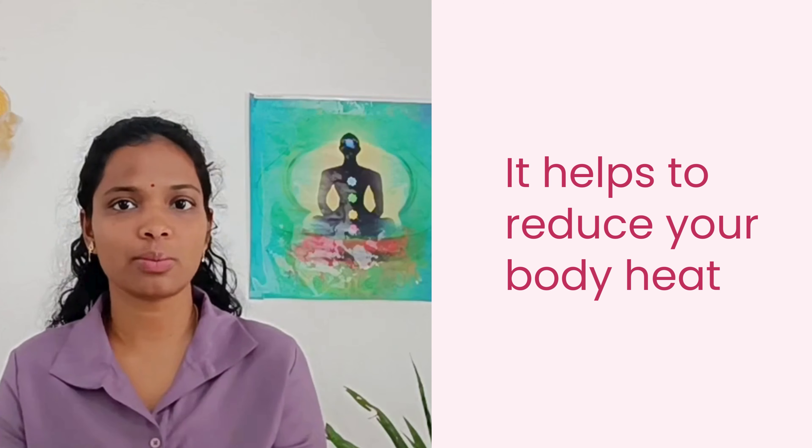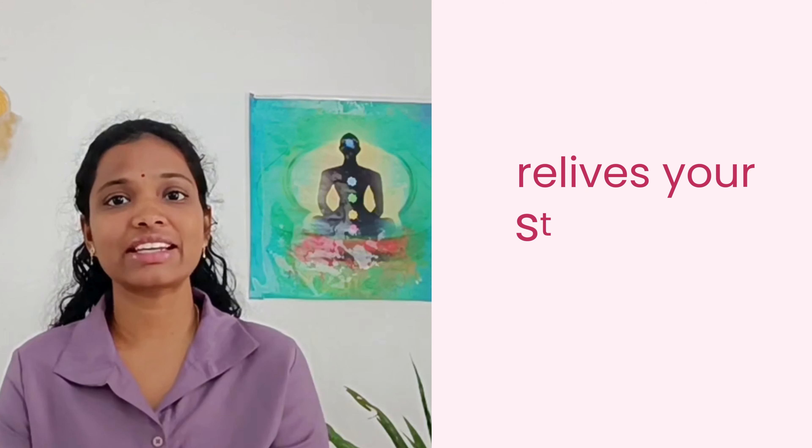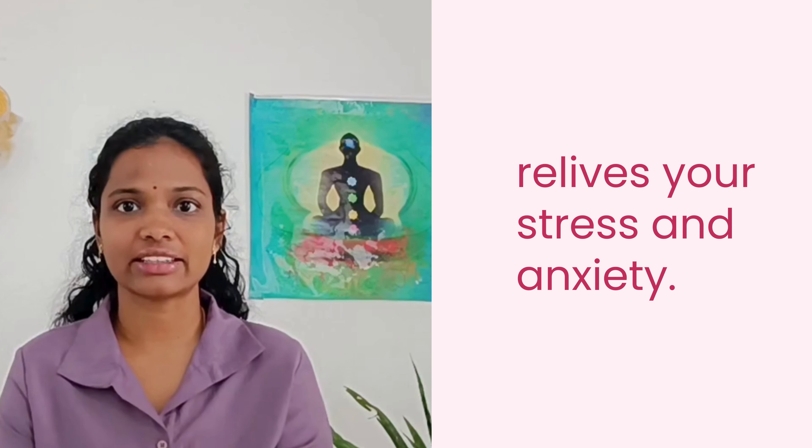There are 3 main benefits of Sitali pranayama. First, it helps to reduce body heat and inflammation, providing relief from summer discomfort. Second, it calms your mind and gives relief from stress and anxiety, promoting your mental well-being.